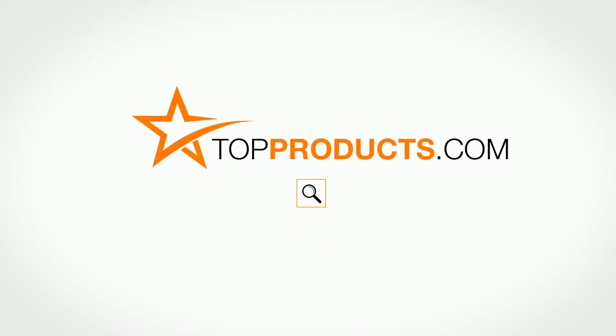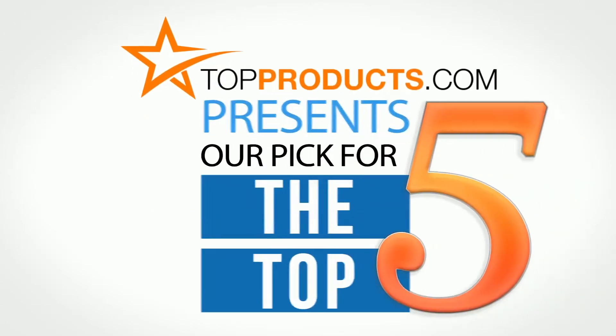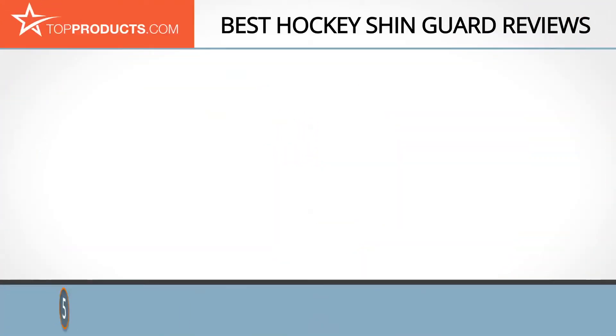TopProducts.com — search TopProducts.com for the best product reviews online. Top Products presents our pick for the top 5 hockey shin guards. For this review, we chose 5 brands known for quality hockey shin guards, showcasing a variety of options that are available.